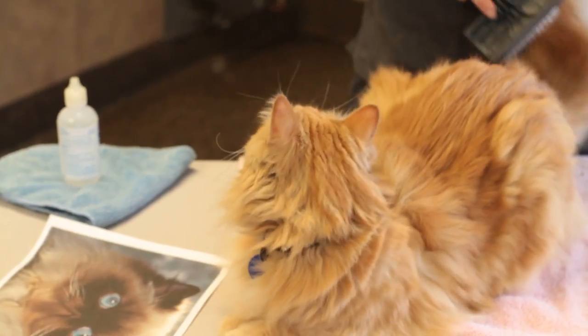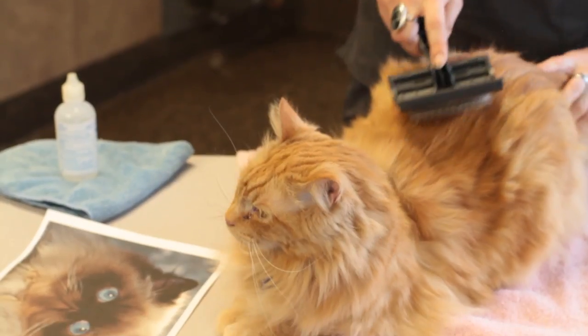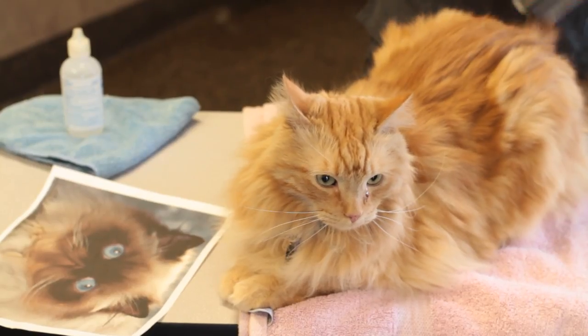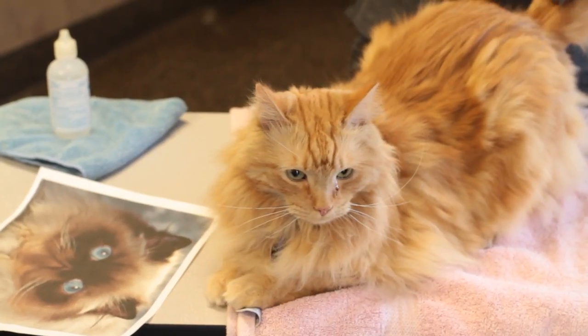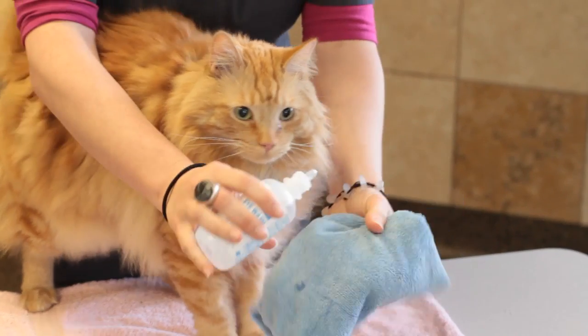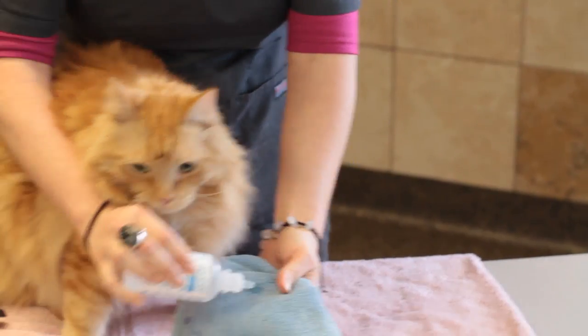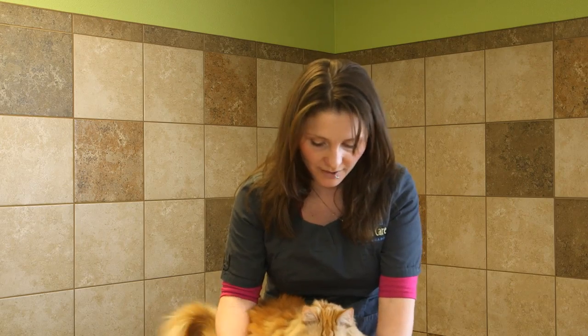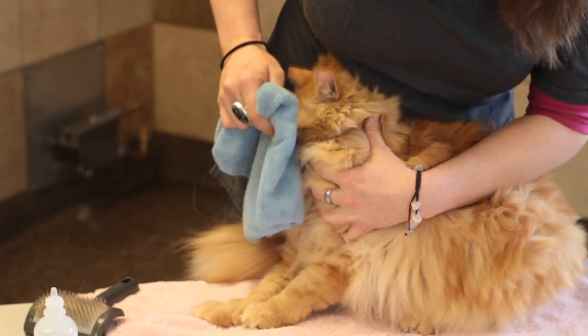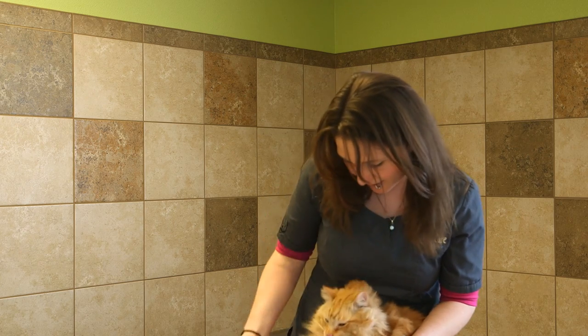The other thing about Persian cats is that their noses are very flat to their face, so they can tend to have runny eyes and runny noses. You want to keep their face clean. Many pet stores carry eye and face cleaners for pets, but it's just as easy to purchase saline solution. Take a cloth, add a little saline solution to it — you can even warm it up slightly, just make sure it's not too hot — and gently rub their face until it's clean with no more gunk around the eyes.